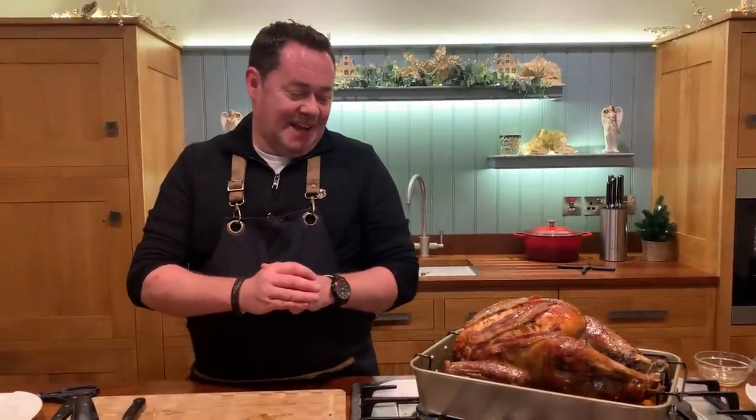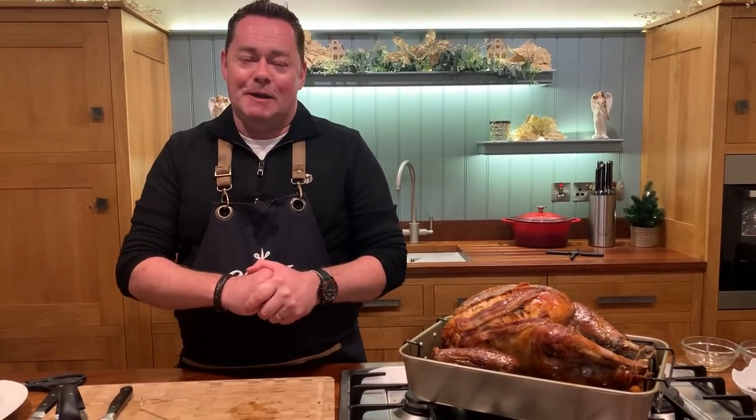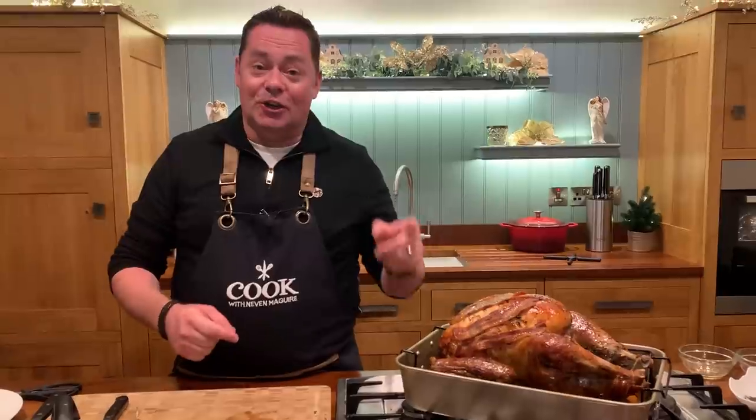Bring the turkey to the table and carve it. For me it's all about using that beautiful Simply Better heritage bronze turkey from Hogan's farm — they're just fantastic producers. I want to wish you all a very happy and peaceful Christmas. Thank you for all the support; I hope you've enjoyed the videos. On behalf of myself and the Simply Better team, we wish you a very happy and peaceful Christmas — enjoy the turkey, the good food, and especially the good times with your family and friends. Merry Christmas!